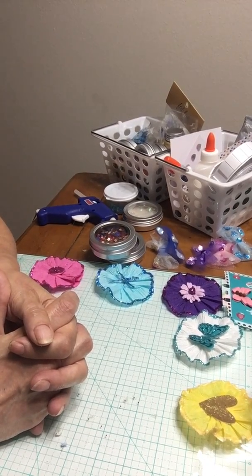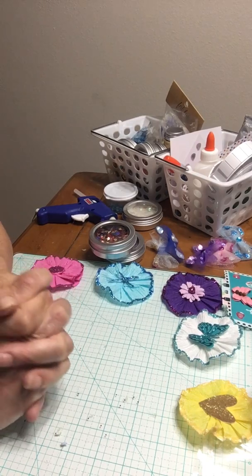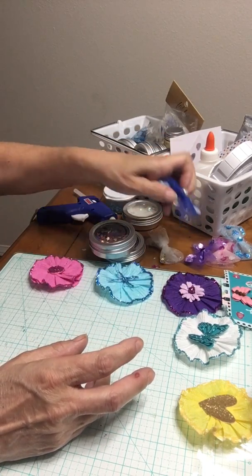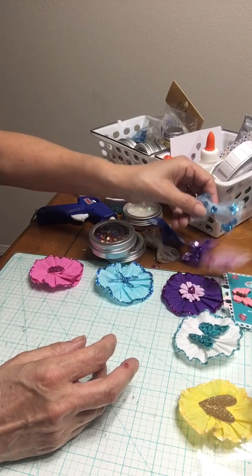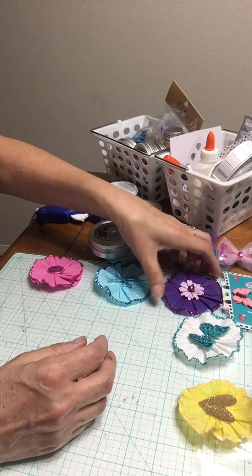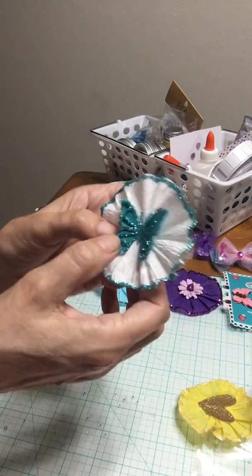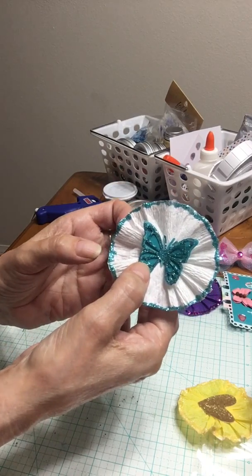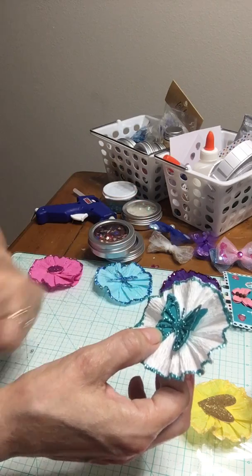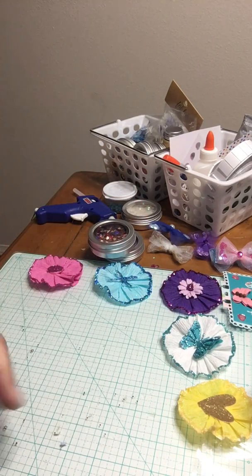Hi everybody, welcome to my corner. Today I have been working on my bows — I made bows and I made these rosettes right here. Everybody keeps telling me that they're not having any luck with the crepe paper rosettes, so they're really easy.